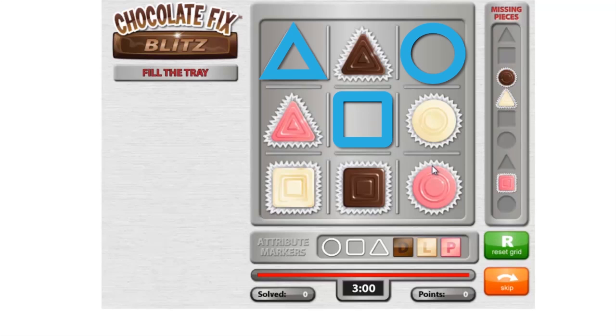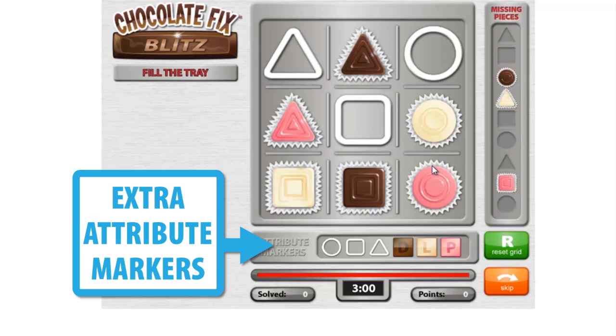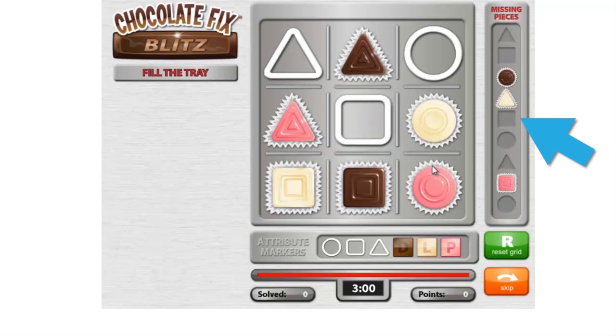You can drag additional attribute markers from the bottom tray into the main tray to complete the challenge, or simply drag the full pieces from the missing pieces tray into the correct place on the main tray.